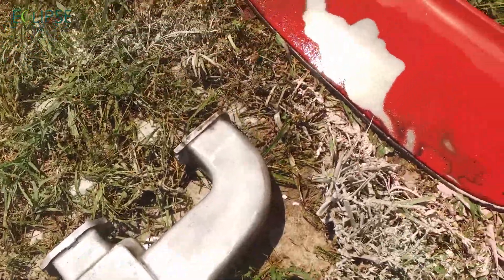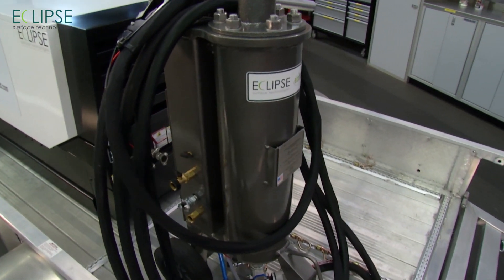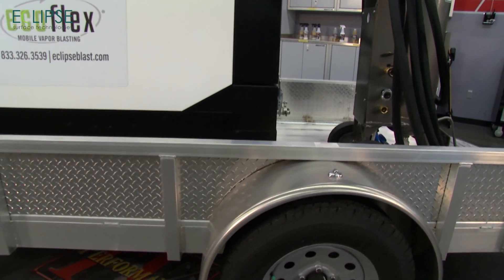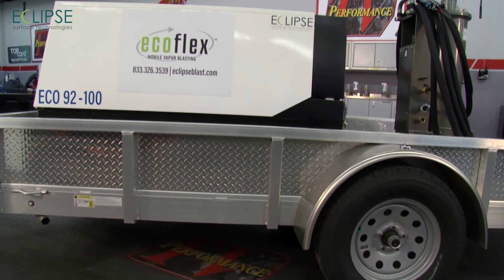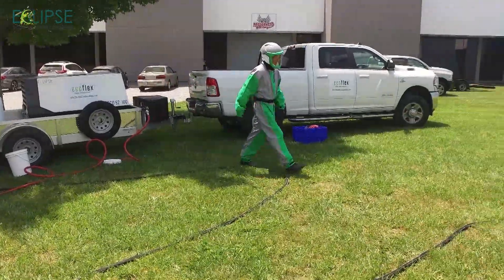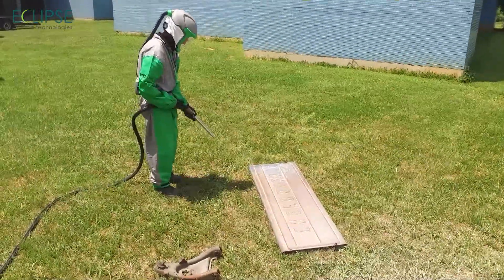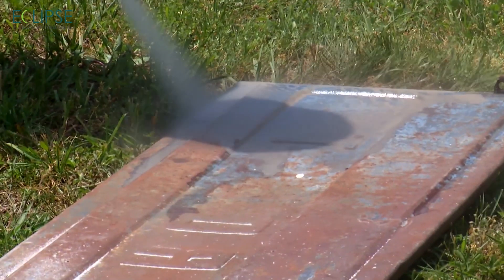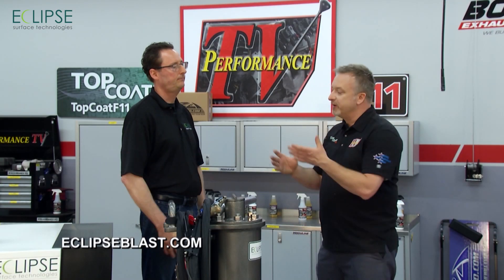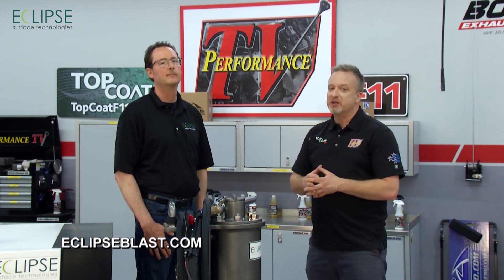Starting a business with the system is achievable — Eclipse offers financing options — but it takes real effort and commitment. The phone won't ring on its own; owners need to market themselves. Eclipse shares all of their marketing intelligence with customers at no extra charge, giving solid tips on getting a business off the ground faster. For anyone serious about it, Eclipse Surface Technologies makes it easy to get started. Check out their website to learn more.